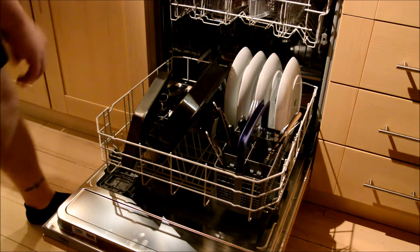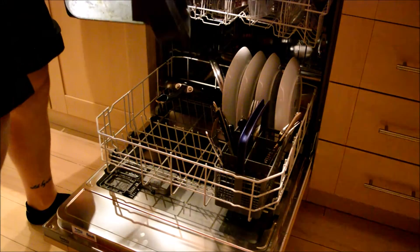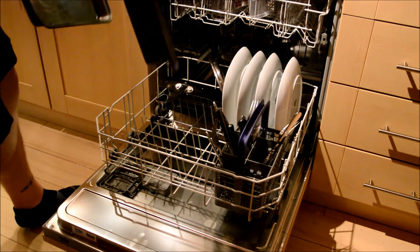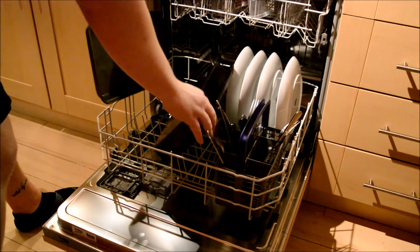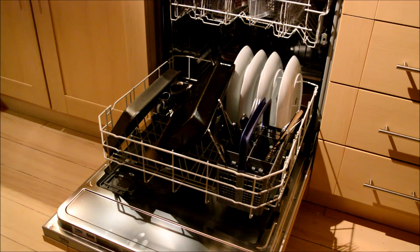Another nice feature is that if you start to remove these here, we've got a number of different plate-size holders. A problem with our old dishwasher was that certain things weren't able to stand up right — lasagne dishes and a few other quite large items. With this one there is quite a lot of space, with different size spaces to use. That's quite a nice feature I like on this.